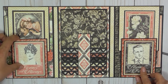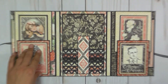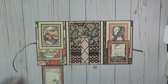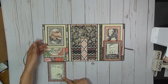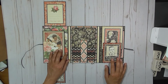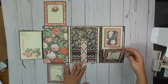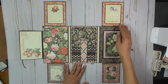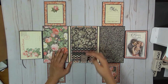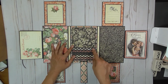Alrighty, there are magnet closures here. Let me zoom out so you can see everything when I open it up. This flips down, and this flips up. And this flips out. And again, flips down and up. And this flips out. You have a waterfall here.